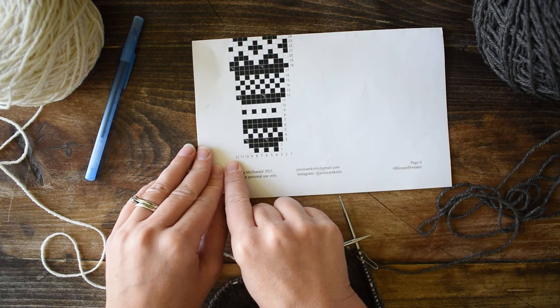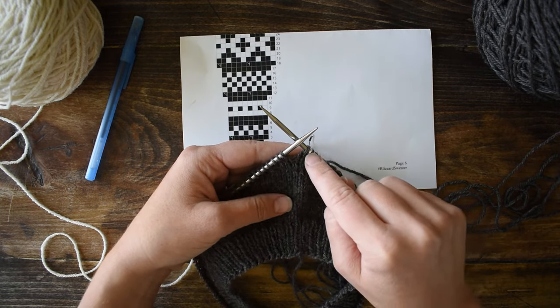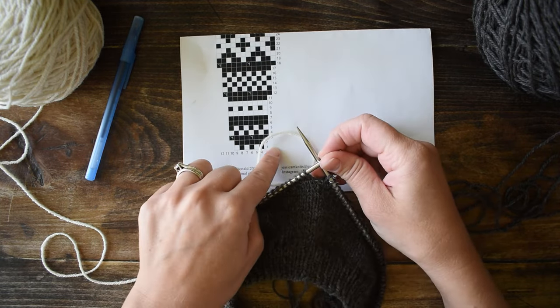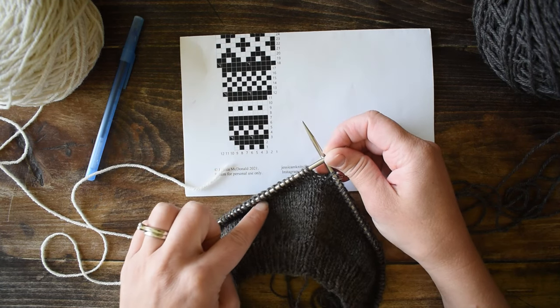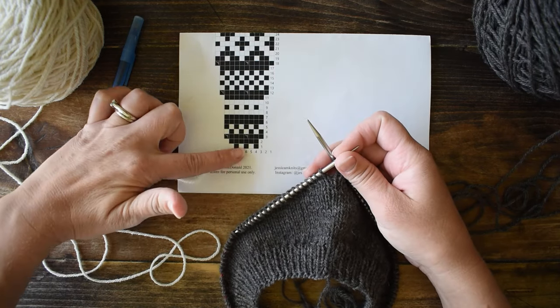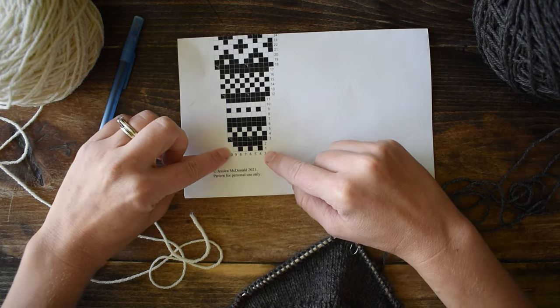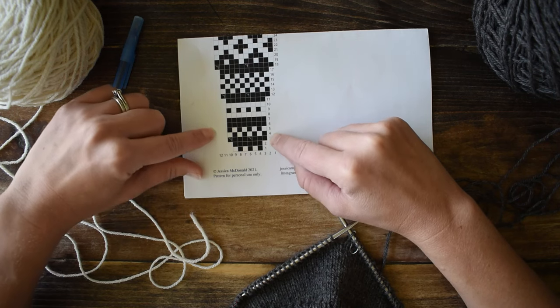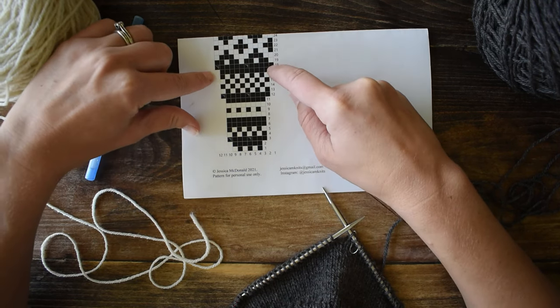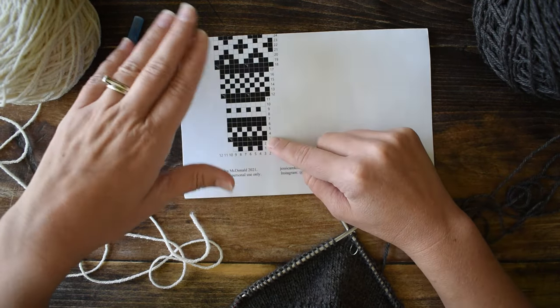So you basically read it opposite of how you read English writing. This is also how you knit — I'm knitting from the right to the left, so I'm reading my chart in the same direction I'm knitting. As I'm knitting I'm moving up, and that's also how I'm reading the chart. Here in this yoke chart it starts with six stitches and expands, with certain rows of increases, until you end up with 12 stitches per repeat.